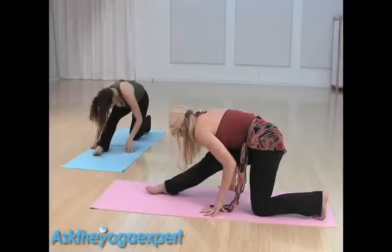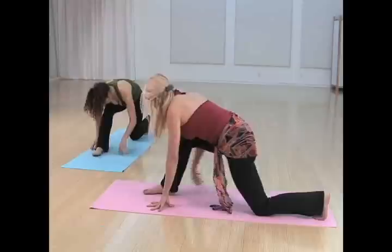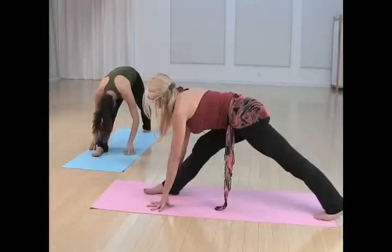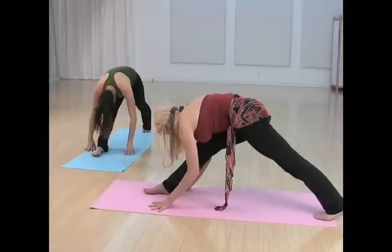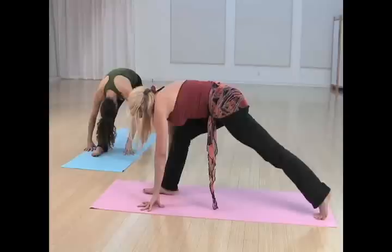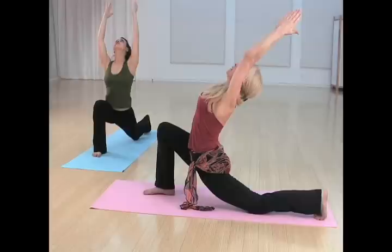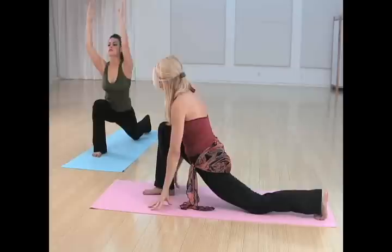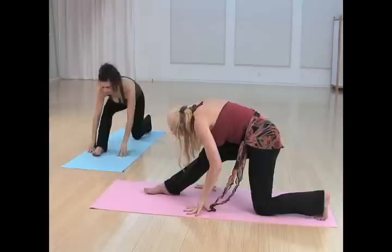Bend the front knee, walk your hands forward, big breath in, lift the back knee, exhale, straighten both legs again, pulling the right hip crease back. Lengthen your spine, exhale, fold over your leg. Press back into the left heel. Bending the front knee — let's do it one more time. Inhale up, breathe, reach through the fingers, exhale, take it deeper, arch back. Big breath in as you take the hands to the floor, exhale, sit back. Pull your right hip crease back.